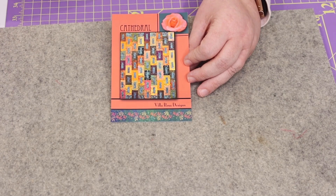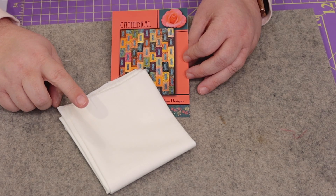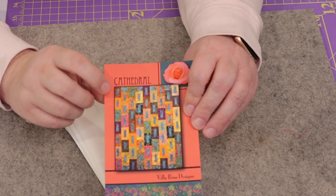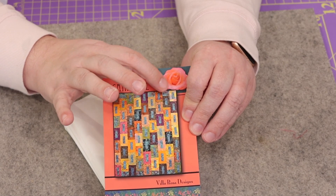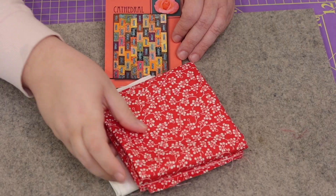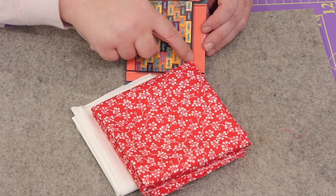They haven't given us everything we need for the quilt pattern but they've given us a good bit. First up we have a fat quarter of white fabric — the pamphlet says this is meant to be used as the quilt background to pair with the Cathedral pattern. That's going to be the background pieces. This fat quarter retails for $3.16. We also have a five-eighths yard cut of fabric retailing for $8.75, which according to the pamphlet is to be used for the binding.